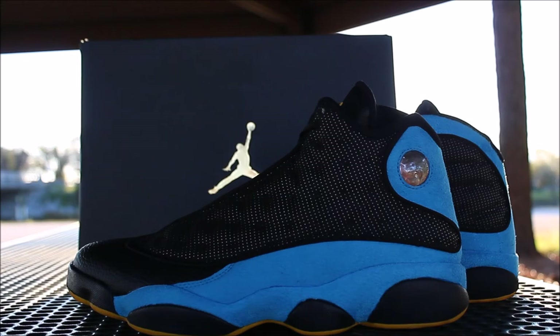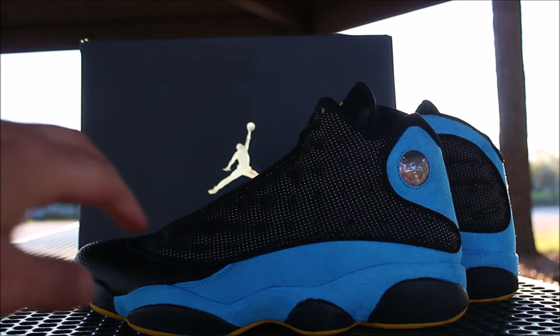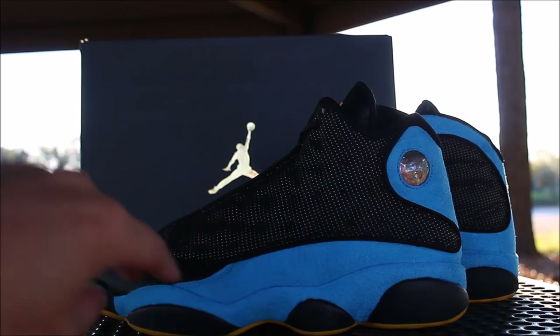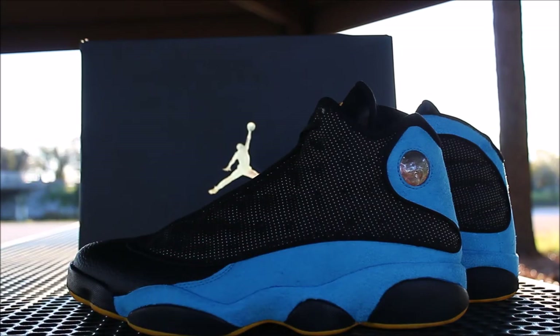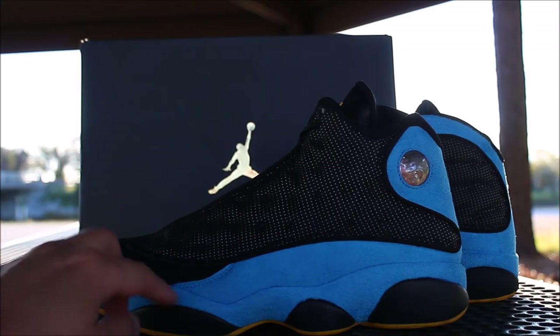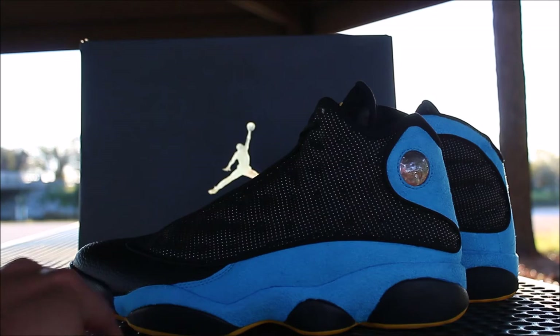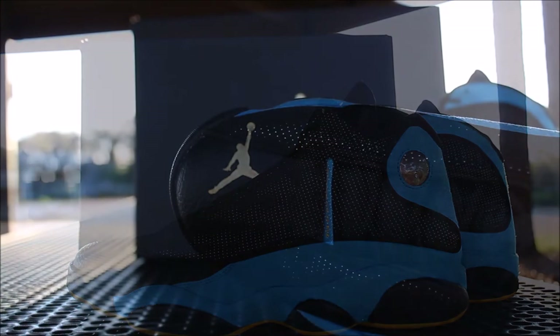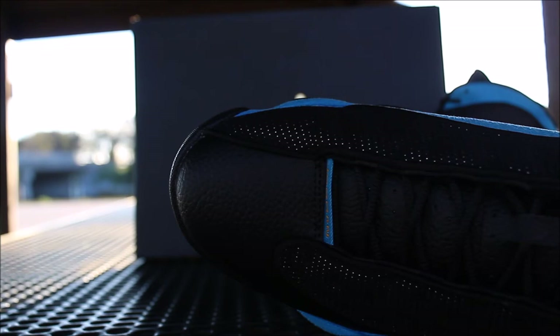Now as you guys can see, the whole lateral side is made up of 3M with the mesh up here with the high, very high quality suede right there. I'm a big fan of this shoe. Tumble leather on the toe box area right here. The only thing I don't like about the shoe is why did they make the bottom that color? But other than that, the shoe is dope. The whole toe box is tumble leather — like real dope tumble leather.